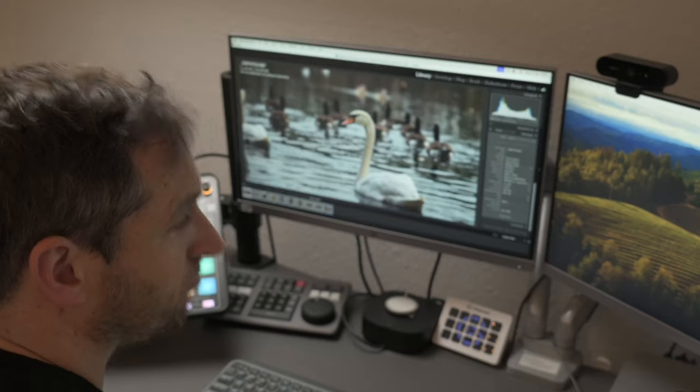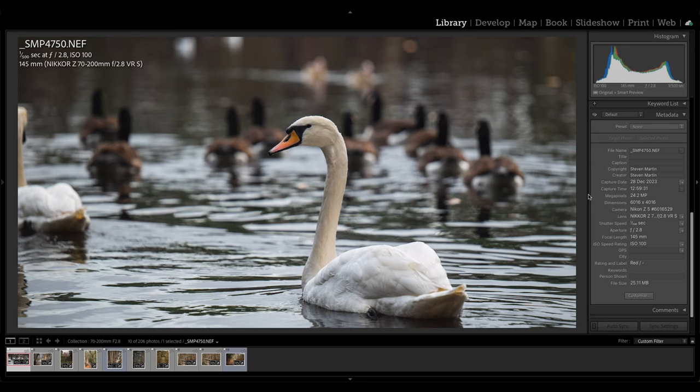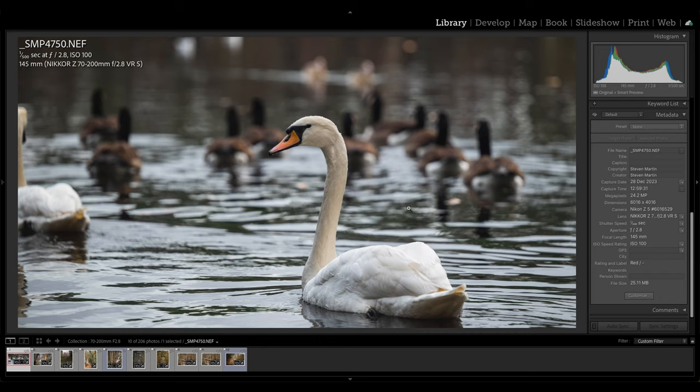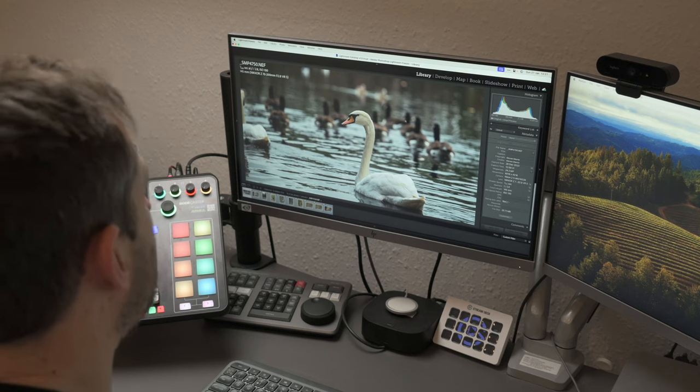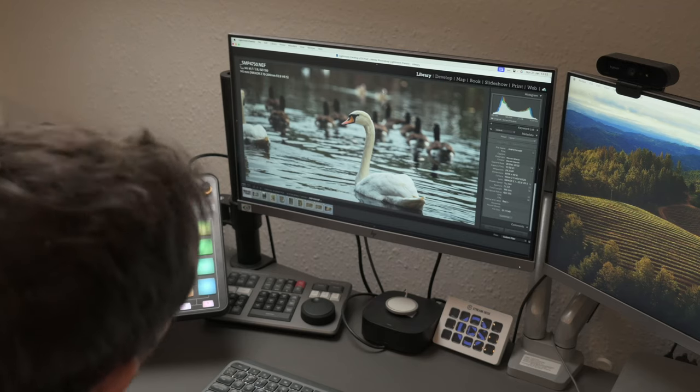The first thing I want to look at is pictures taken at f2.8, because that's something I can't do on my 24-200mm lens which is f4. This picture of the swan — there's a lake in the woods with swans, geese, and ducks. I wanted a picture of the swan and it is beautifully sharp. Look at the water droplets and the colours in its beak. Beautiful blurred background. Perfectly in focus swan. That's exactly what you want at f2.8 — shot at 1/500s, f2.8, ISO 100, 145mm, handheld.